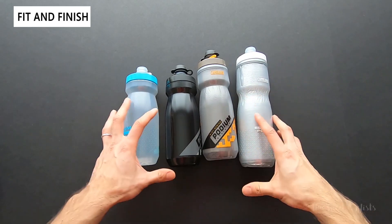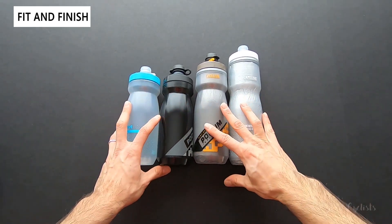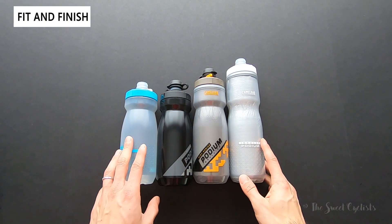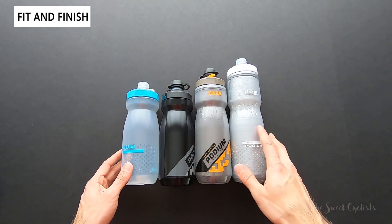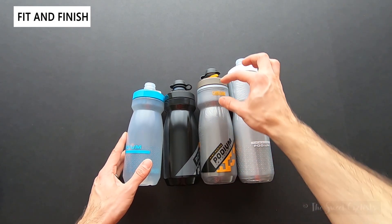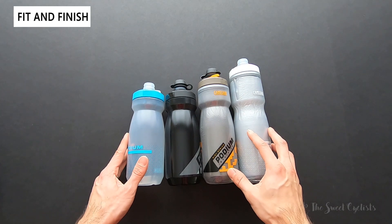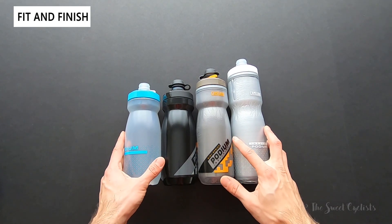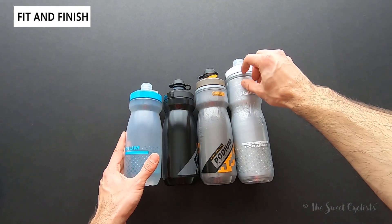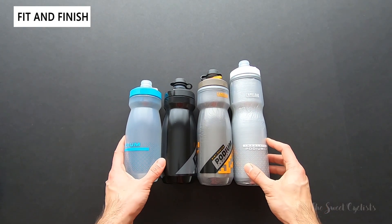The insulated versions are what's really surprising — they take up quite a bit of capacity due to the double wall design. These are all 21 ounces, but with the Chill version, which is twice insulated, the cap is a lot taller and the inner diameter is smaller. Then once you go to the Ice version, you lose some capacity as well, and as a result you get a much taller water bottle.